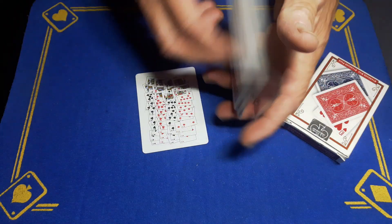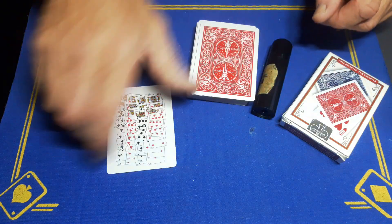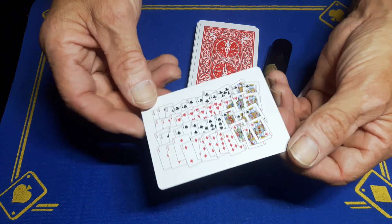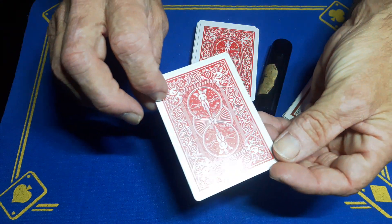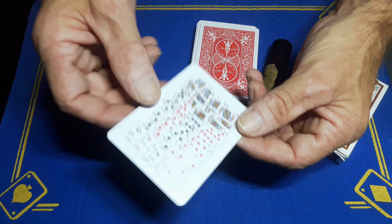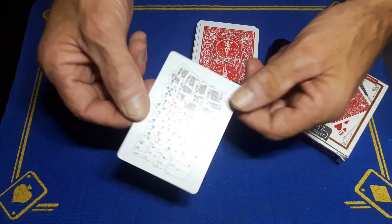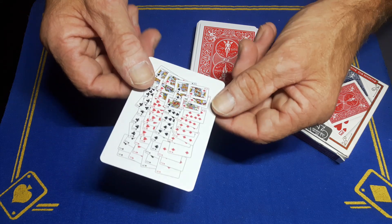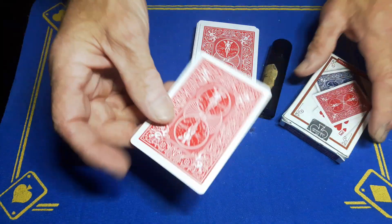This is a gimmick card I bought off eBay — it was about three pound. It's just a regular red back card, blank with all the cards printed on it. This was just a bit of a gag to throw the spectator off a little bit, so I've got one of these which I'm going to put...